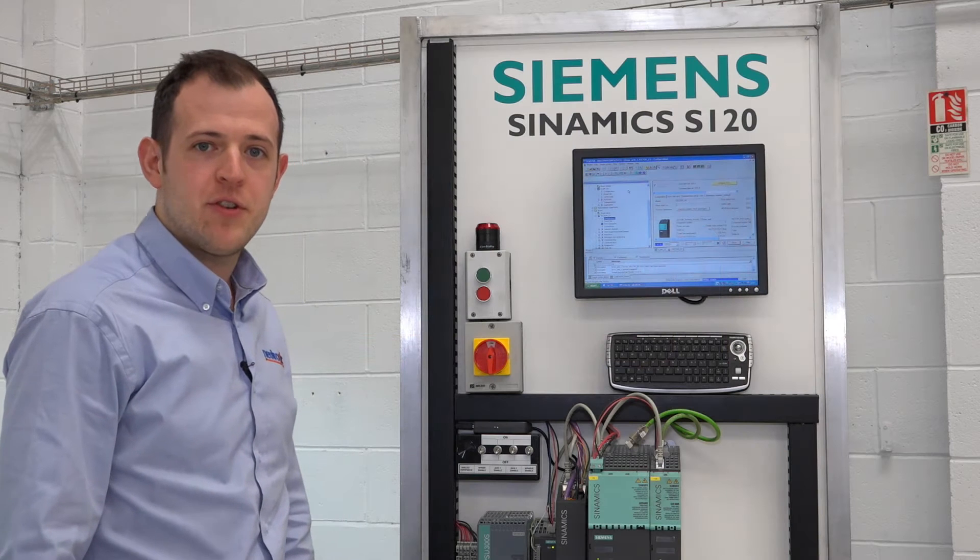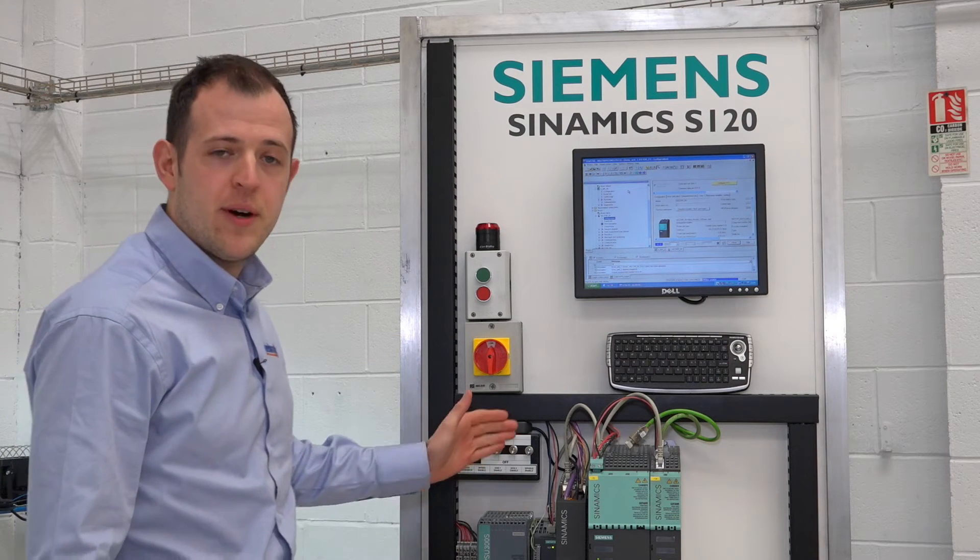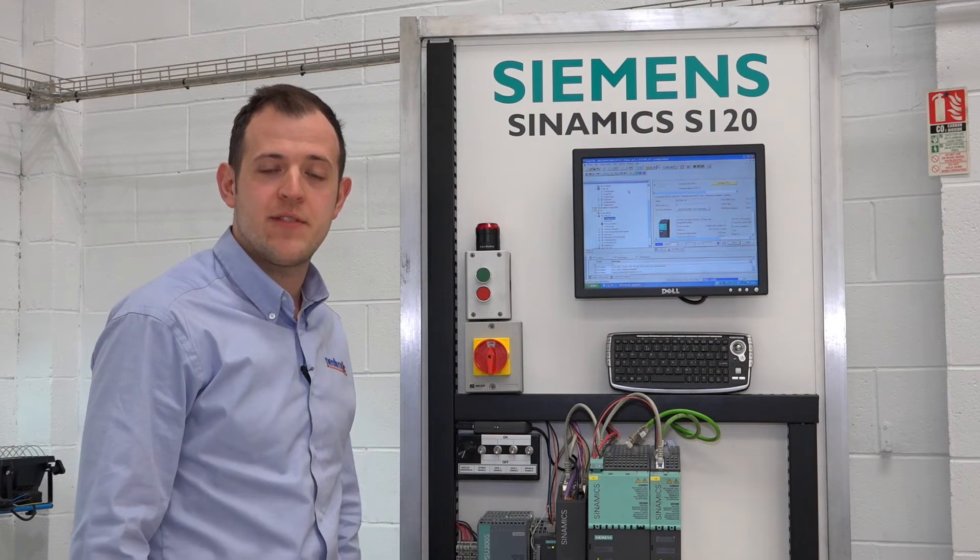Hi, my name is Dave Webb from Neutronic Technologies and today I'm going to show you our Siemens Sinamics S120 test facilities.